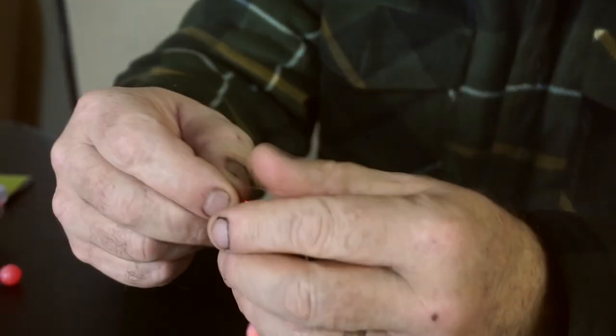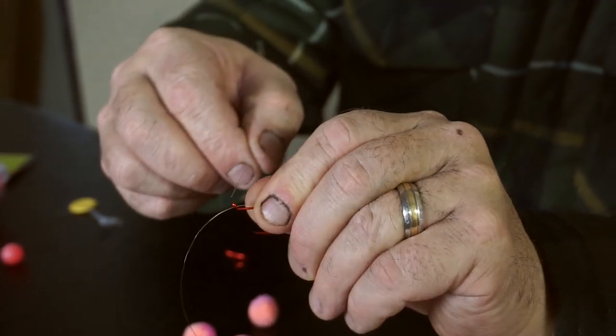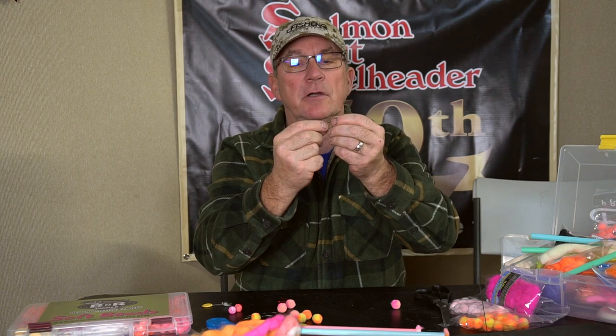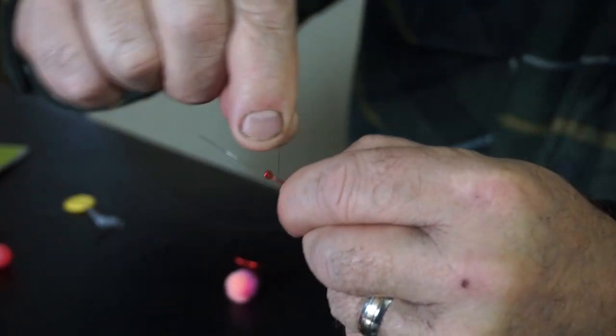To tie the yarny, simply go through the eye of the hook, go back quite a distance, then come back forward with the second loop — so you're back through the eye of the hook. Pinch it off like so; that's going to be where your yarn goes. Then simply take and tie your egg loop on top of that, just start wrapping back over the shank.